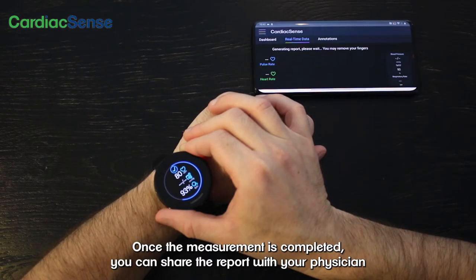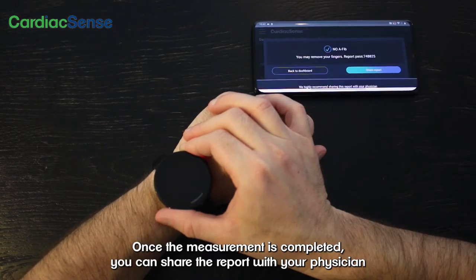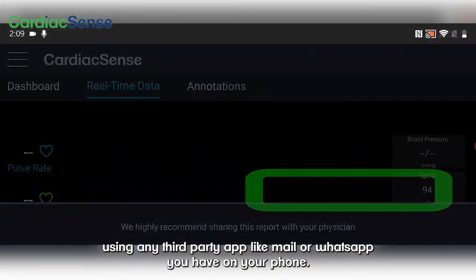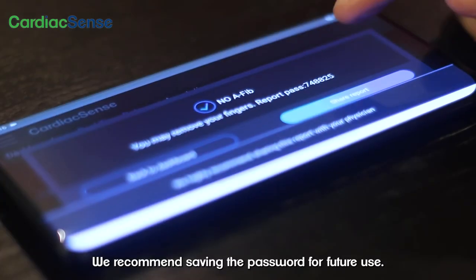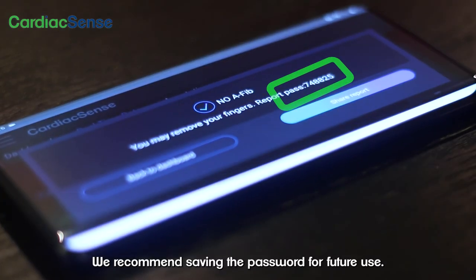Once the measurement is completed, you can share the report with your physician using any third-party app like mail or WhatsApp you have on your phone. We recommend saving the password for future use.